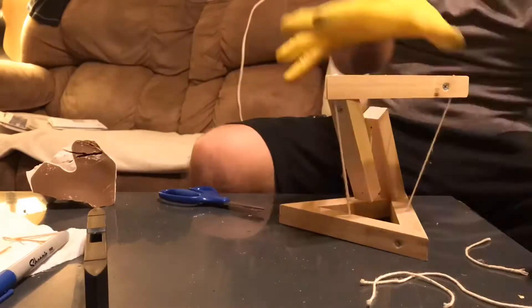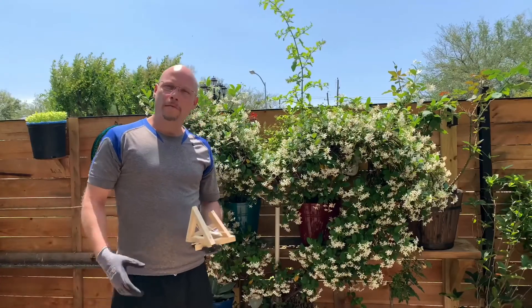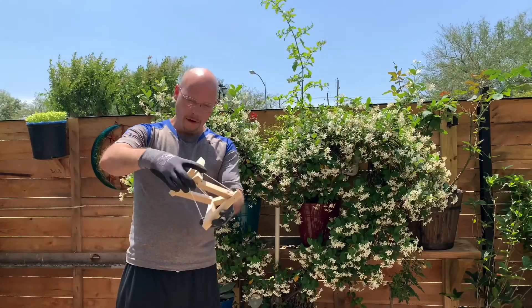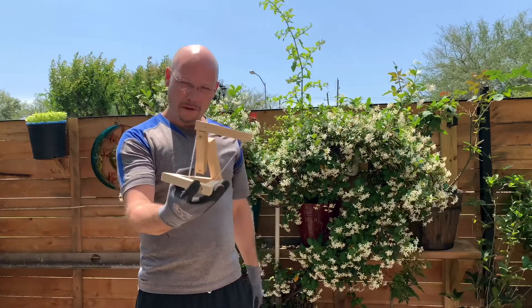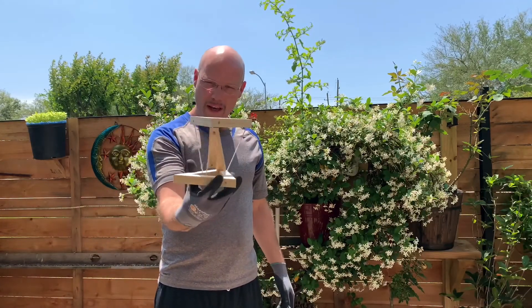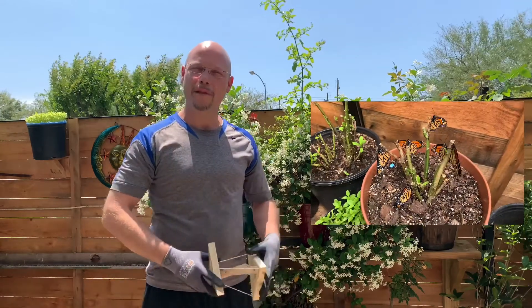And we're pretty much there now. All right guys, that's going to wrap it up for the tensegrity model. I really appreciate you taking the time to watch my videos. Give me a like if this helped you out and make sure and share it with the woodworker in your life. Stay tuned — I've got another video on the way.